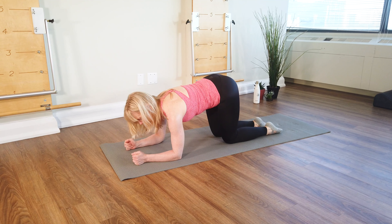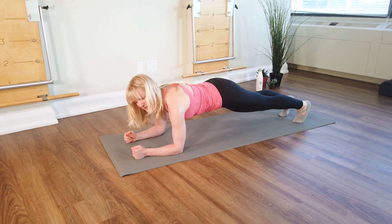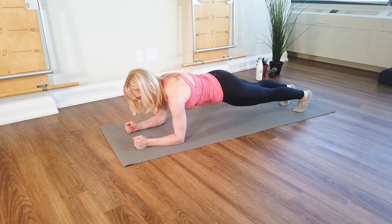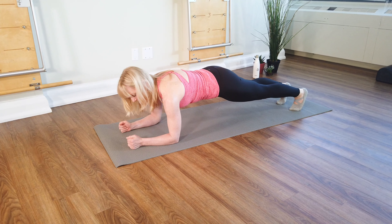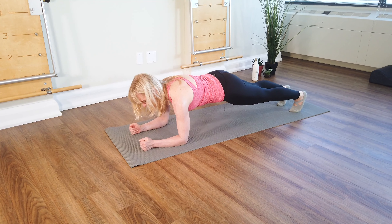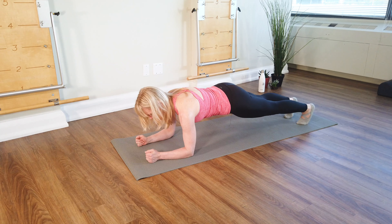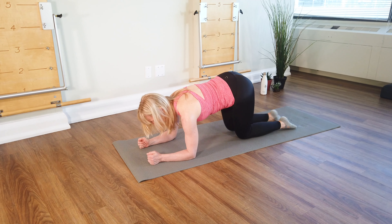And again, stepping back. Tall up the back of the upper arms. Filling the back ribs a little bit. Count three, two, and one. Then lower down.